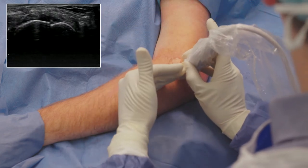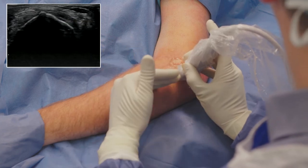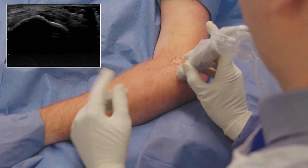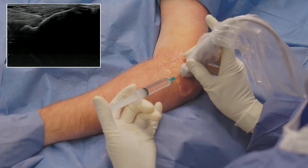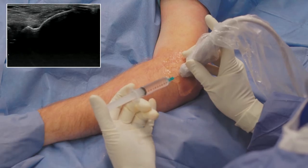As you can see on ultrasound, I notice a small hypoechoic area that I will target with TenJet. To ensure that the patient has minimal discomfort during the procedure, I administer a local anesthetic.